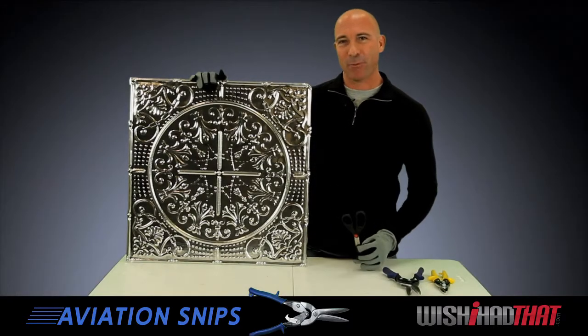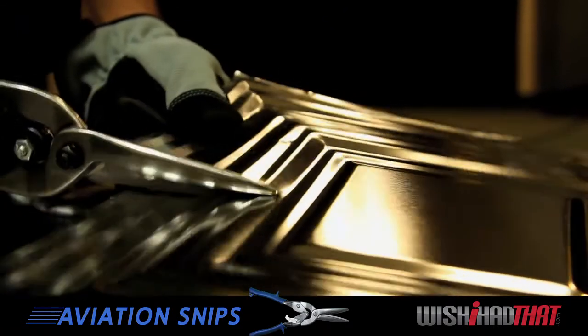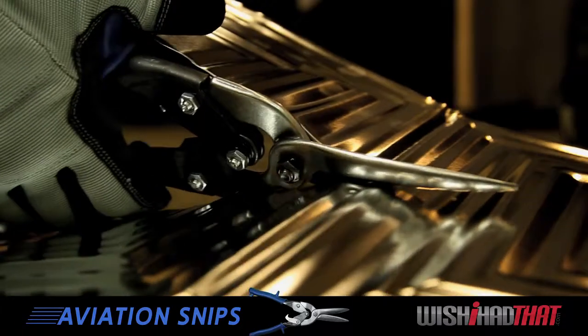And if you're purchasing our tin products, scissors just won't make the cut. But our aviation snips move quickly through tin, and the specially designed blade makes them more effective than standard tin snips that you buy in a hardware store.